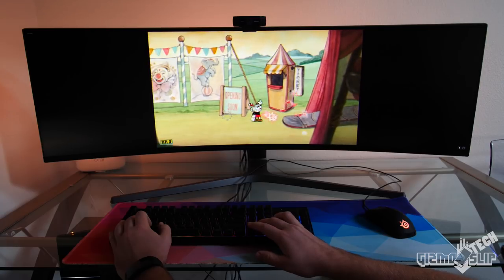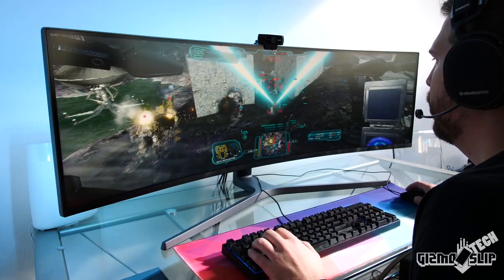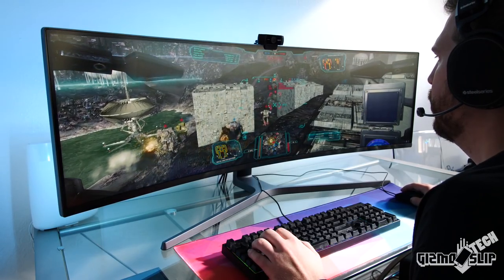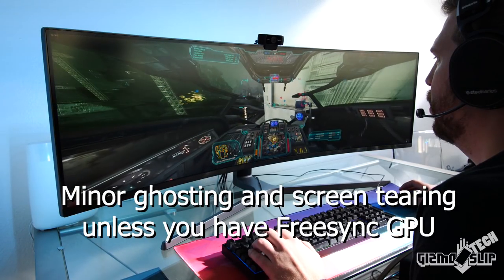Another downside is that this monitor only comes with the FreeSync option. I do hope Samsung releases a version with G-Sync in the future. If you have an Nvidia card like me, you'll have to deal with some screen tearing, especially when running games at less than 144 frames per second.